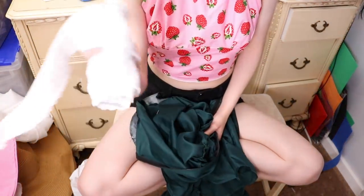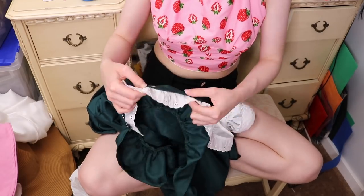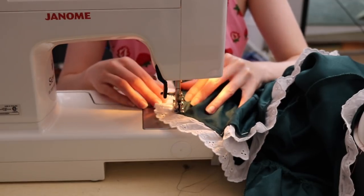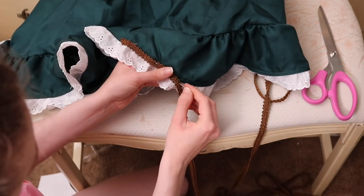First I started off with the skirt. I began by pinning the lace to the skirt and then sewing it in place, and then I went ahead and did the same thing with the brown trim — pinning it on and then sewing it on.